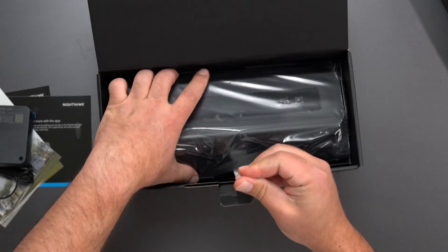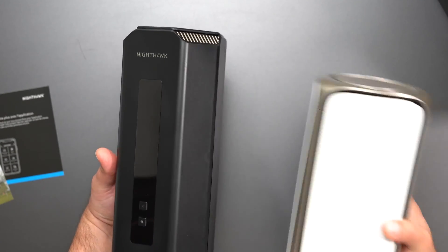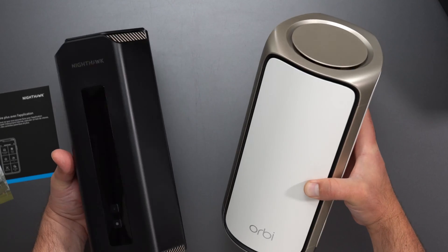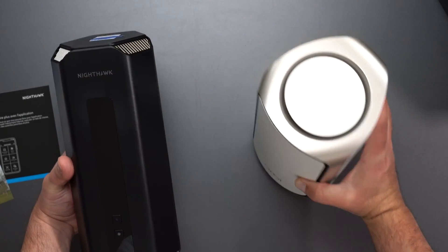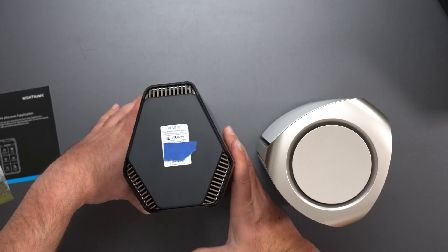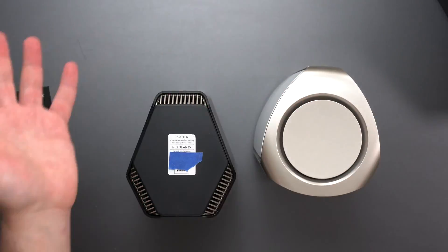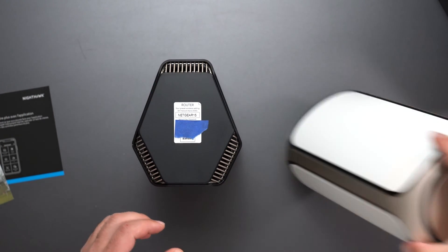Here it is. Taking a closer look, it is abnormally large — that is my first impression of the router. I brought my Orbi 970, which is Netgear's latest Wi-Fi 7 mesh system, and you can tell they're about the same size. The Orbi is the largest mesh system I've seen, and the Nighthawk is almost as big.